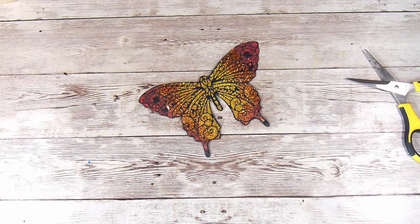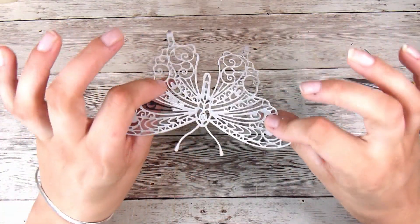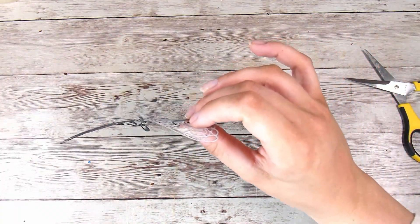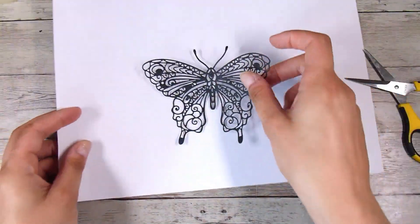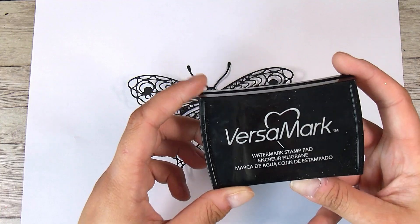It is a little bit hard on camera to pick it up without picking up the glare of the packing tape, but in real life it's not quite that glary — it's my filming lights bringing it up a little bit more. I did decide to cut off the antennae of this butterfly because the other one that has the Stick It adhesive on the back will have the antennae.